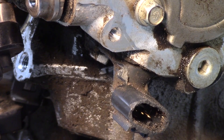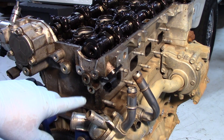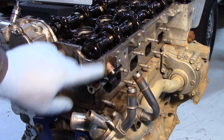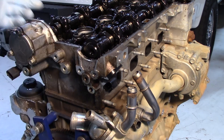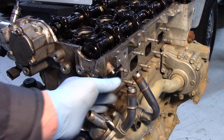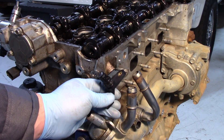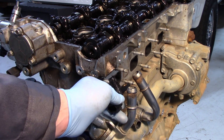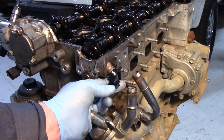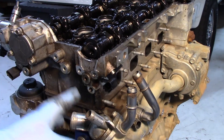Now let's take a look at the cam sensor on the exhaust side. On the back of the engine you can see a couple of different notches on the camshaft — that's what this cam sensor is going to read, and the one on the intake cam looks very similar. You'll see where the cam sensor is located, and I can pop it out. Again there's a lot of sludge buildup on this particular engine. Of course this looks a lot easier without all these coolant hoses in place.